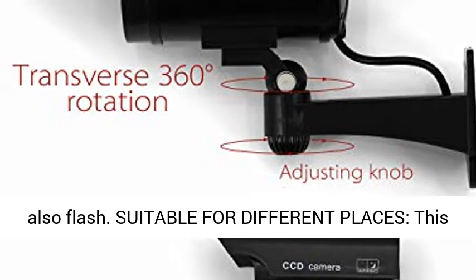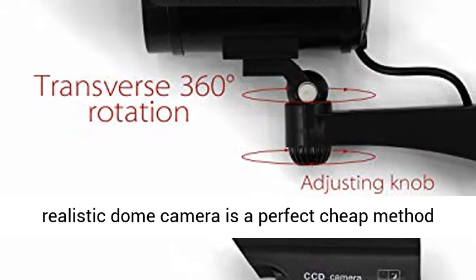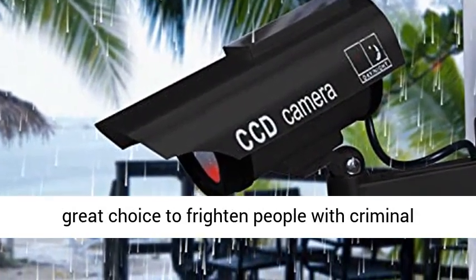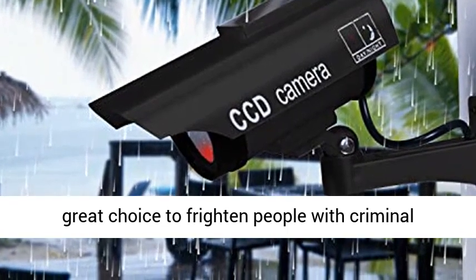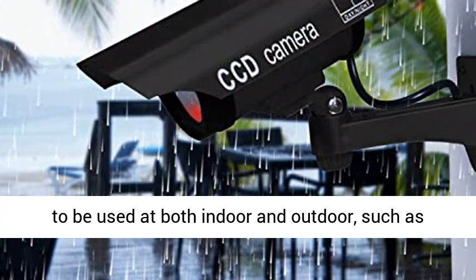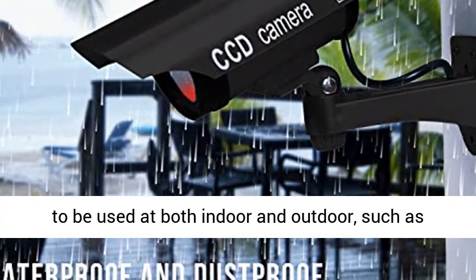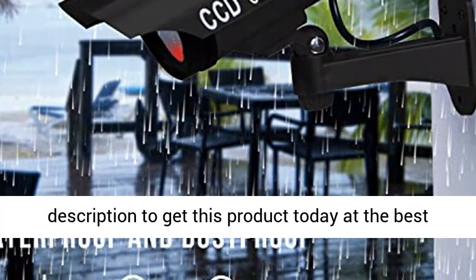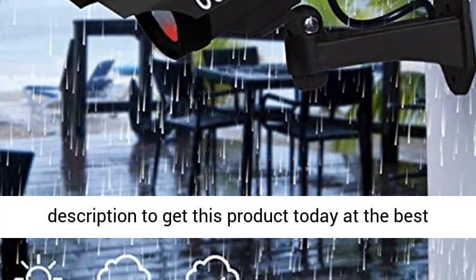Suitable for different places, this realistic dome camera is a perfect, cheap method to solve your theft problem and is also a great choice to frighten people with criminal intent. The waterproof outer shell makes it possible to be used both indoors and outdoors, such as garages and backyards. Click the link in the description to get this product today at the best price.